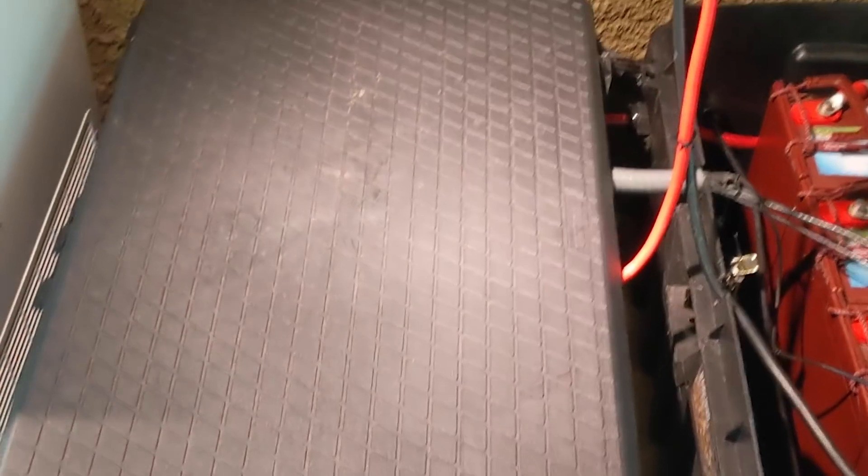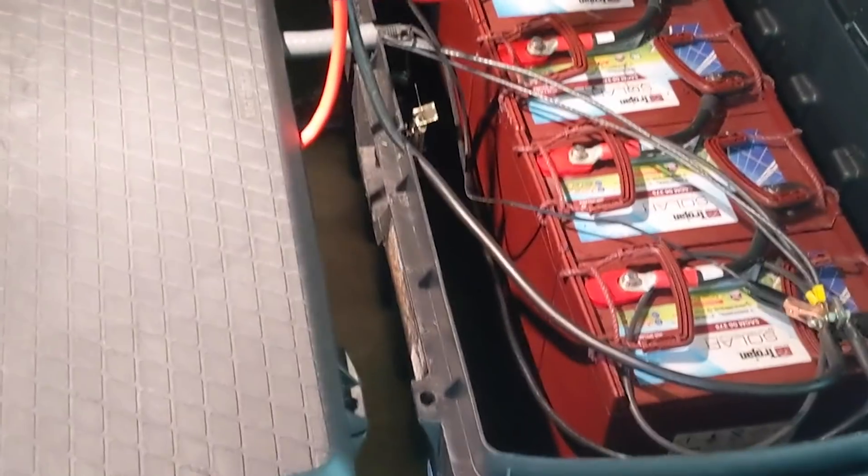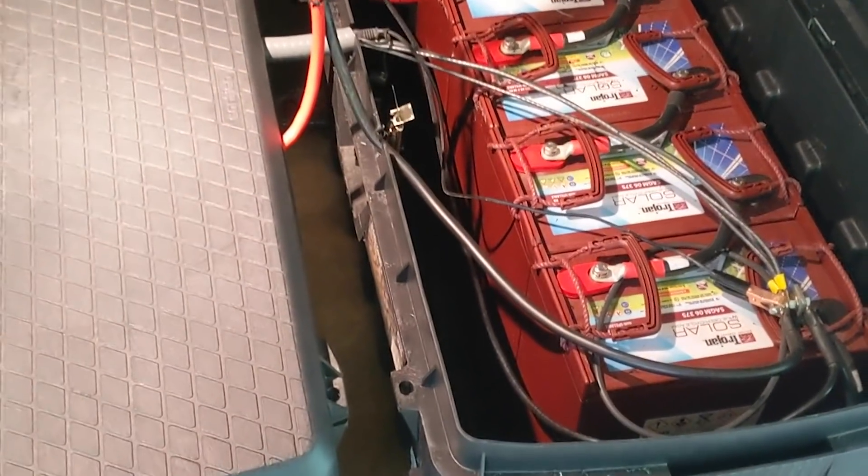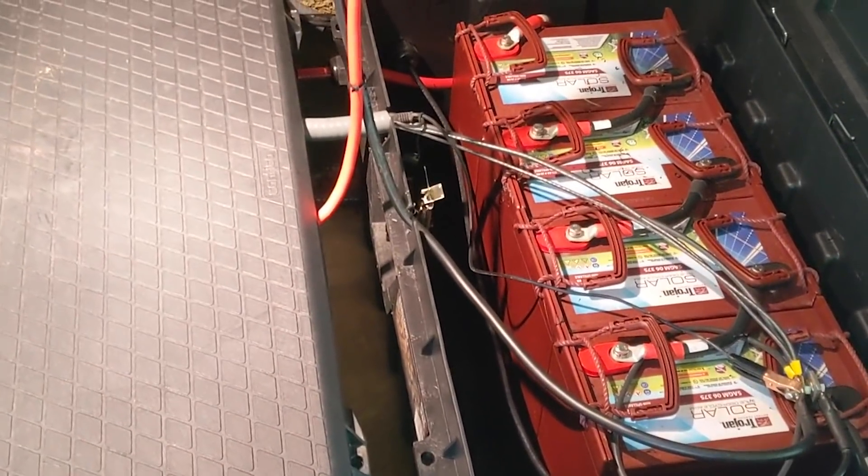Looks great now. I'll take you out and show you the 12-volt battery charging station — just a little update. I'm calling this a DC power playground, and we've tried to do everything as much as possible direct drive and use batteries. I pushed it a little bit — the battery I left him last time was just too small — but he did need more storage capacity, so this is the upgrade we went with.